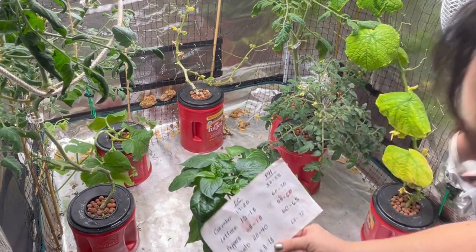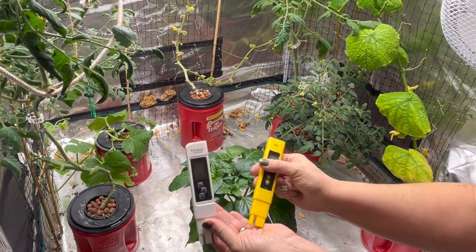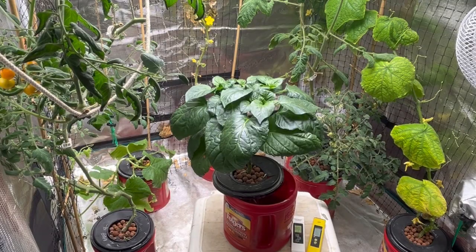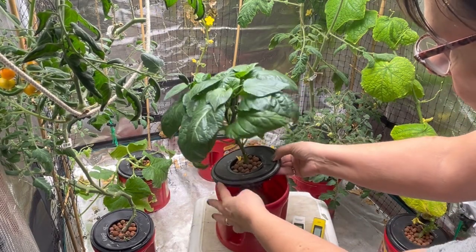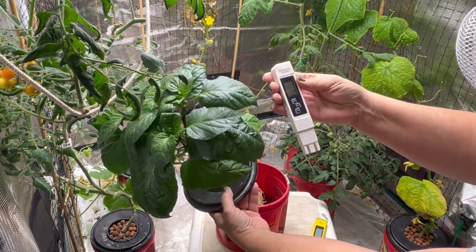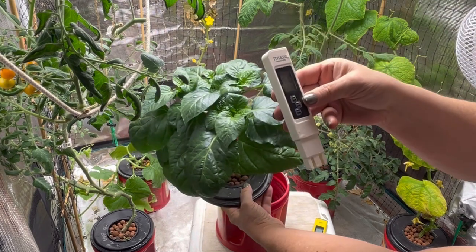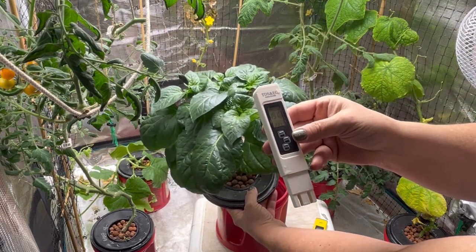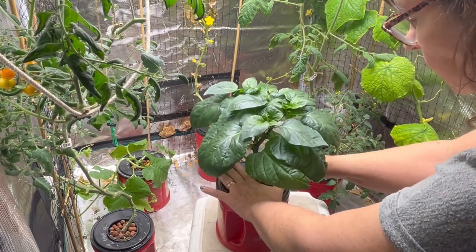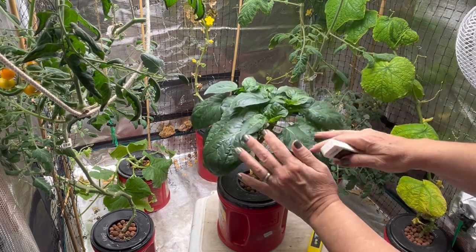For the EC testing on peppers I have this chart — they should be somewhere around the 2.0 area. I'm using the EC tester here that does either PPM or EC readings. I'm going to set this to EC, stick it in the water, and press the hold button to hold the reading when you pull it out. This is reading at 1.9, which is very close to that 2.0 reading we want for peppers. So I think this one's okay — it looks healthy, I'm not going to mess with it.